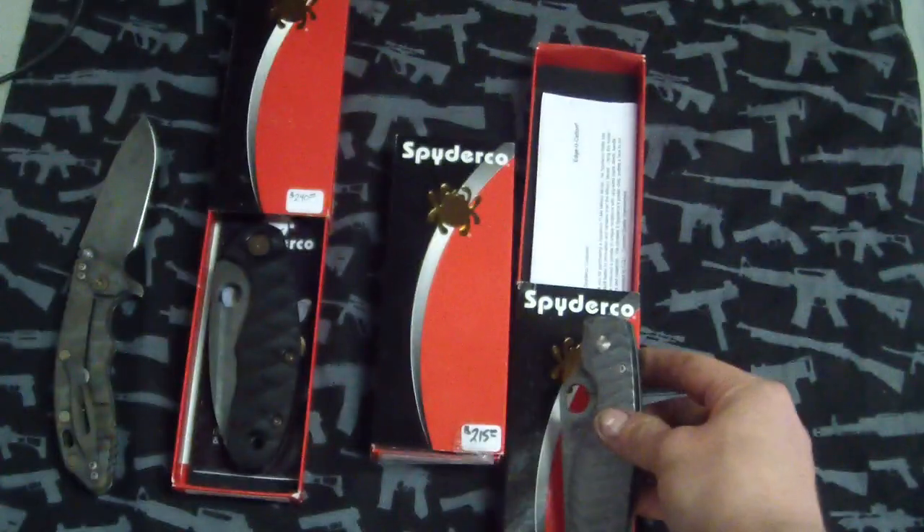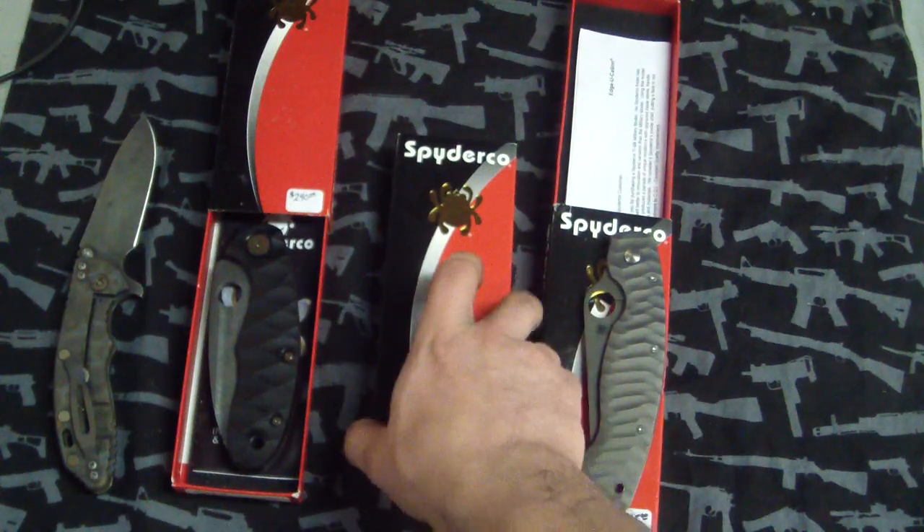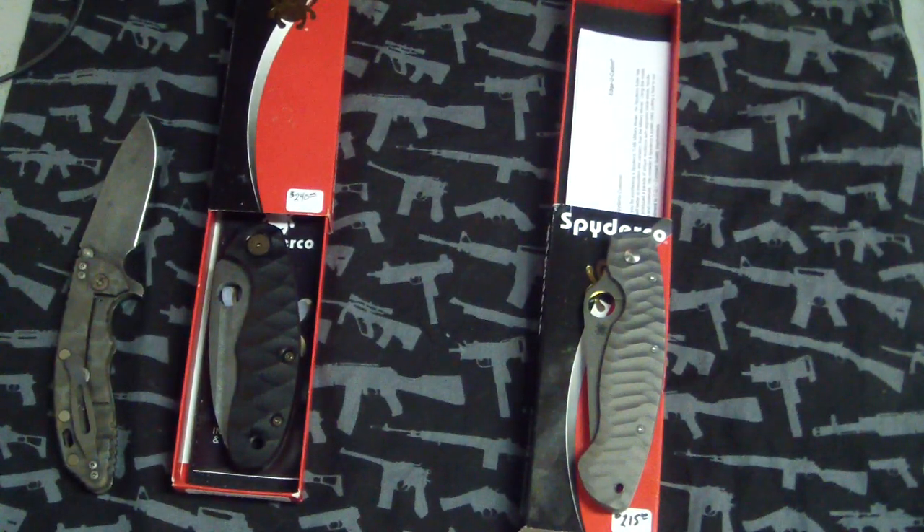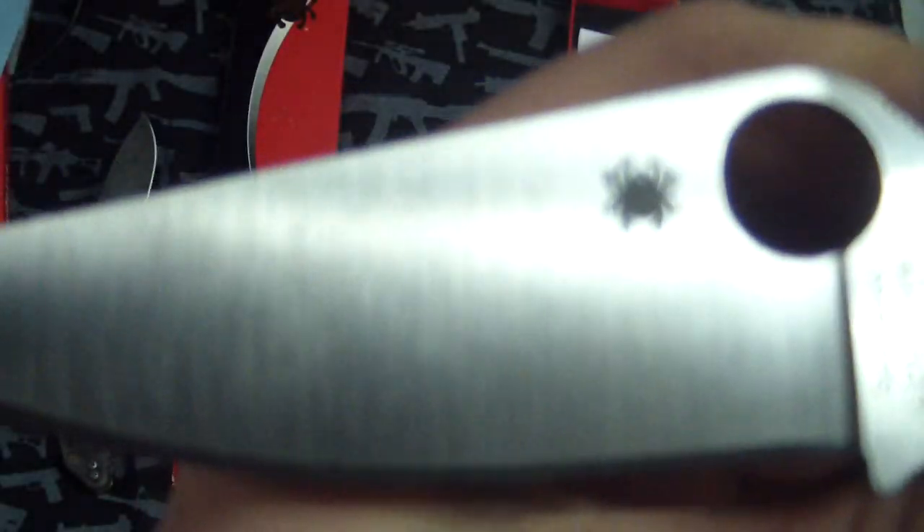Next up, guys — this one is crazy. So another Titanium Military. I forgot to do the clip on this thing. On the clip, I'm probably gonna make it match the front scale and the backspacer here. I think I was just mesmerized by it. So this one — Titanium Military — you got your blade untouched, nice satin blade, and the Anzo pattern. High polish Anzo Titanium. It looks freaking insane.